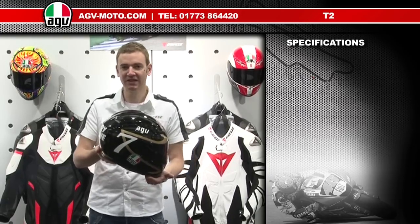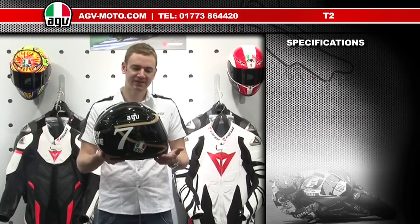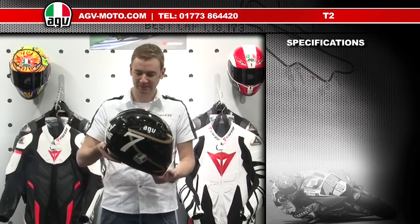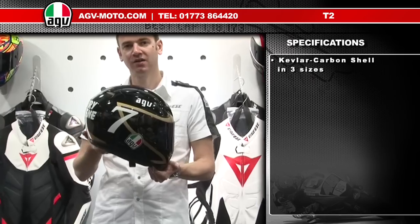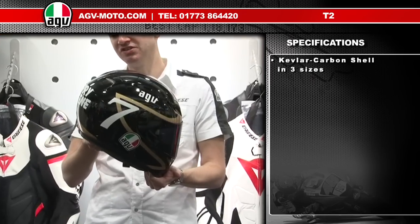The T2 is the second helmet in the race category from AGV and it's the sister helmet to the GPTEC. The T2 utilises the same full Kevlar and carbon fibre shell as the top of the range GPTEC.